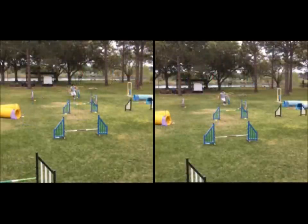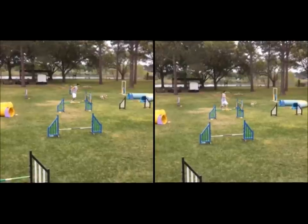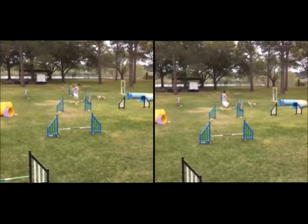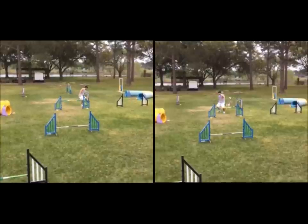Now we're going to take a look at a dog that's jumping 26 inches, with some slightly different handling. We can see here where Estevan is going to go to this wing and do a front cross. He's going to try to get out of her way and still keep her in extension — and I think he does.